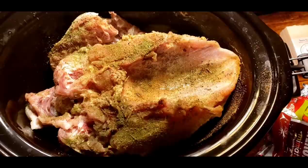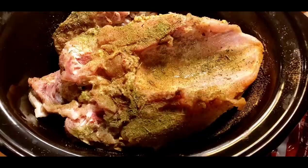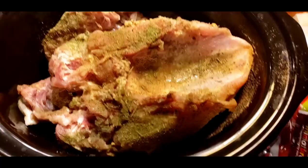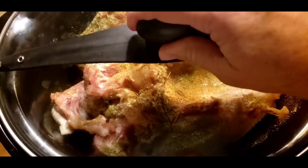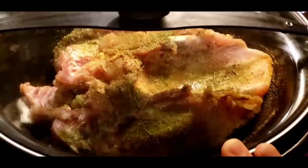Y'all can see that I ended up cutting that little piece of backbone off there. My lid fit on there, but it was pretty tight, so I decided to go ahead and cut that little bit of back off. After I'd done that, you can see it exposed some more of that breast, so I went ahead and seasoned that up too. Like I said, you can put more butter, broth, soy sauce, or anything in the bottom of this pot that you wish. Now we're just going to put the lid on and cook it for eight hours, and it'll be good and done and juicy.